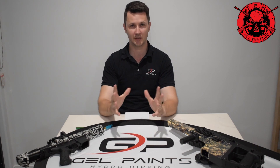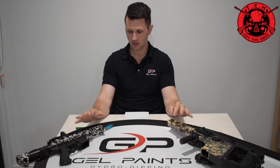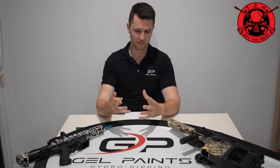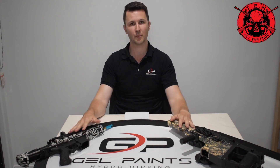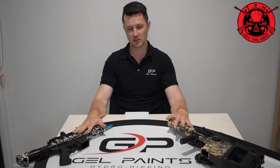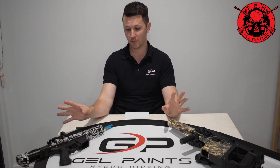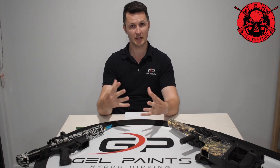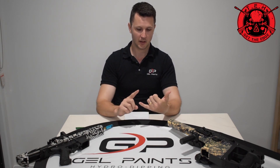Question number four: what is involved in what we do once we receive your gel blasters? A basic overview covers around four to five different things. First, when we get your gel blaster we have to clean it. We all know there are oils and greases that internal components and gears need to function properly, and a lot of the products we receive aren't the cleanest — even ones from the store still have factory grease inside. So our job is to clean them first, then they go to tape work where we tape off all components you want dipped and leave exposed the parts that need dipping.